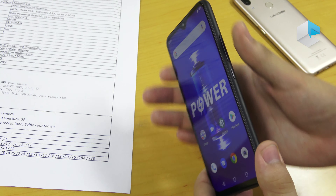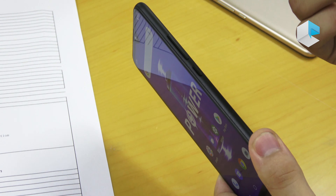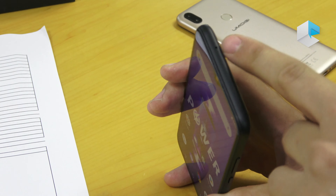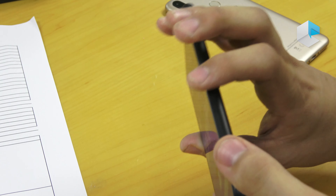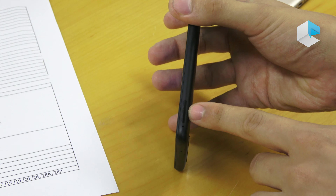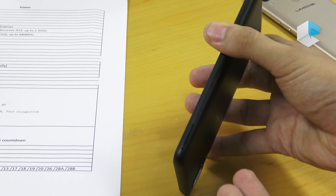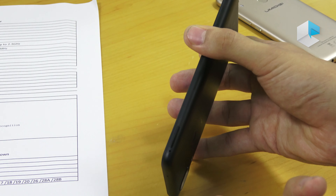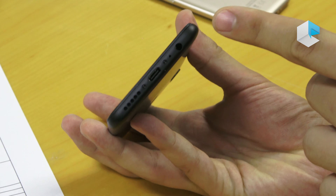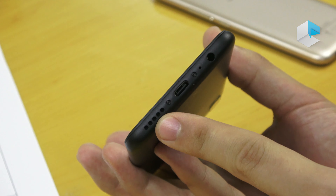Let me show you the sides of the phone. On the right hand side we have the power button and the volume buttons. On the top there's just a small microphone. On the left hand side we have the SIM tray which supports hybrid dual SIM, so you can use two SIMs or one SIM and one microSD card at one time. At the bottom there is the audio jack, USB-C port, and the speaker.